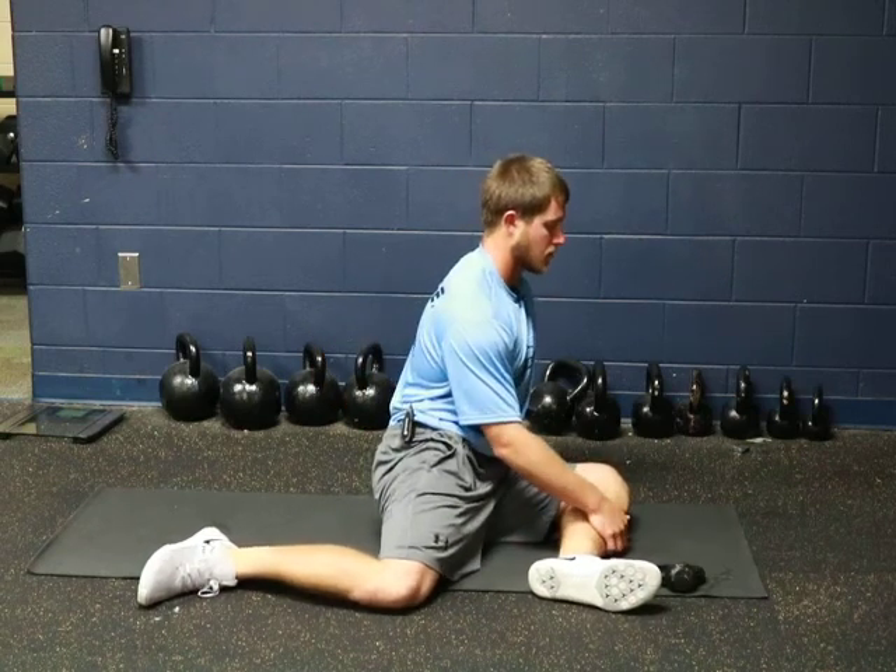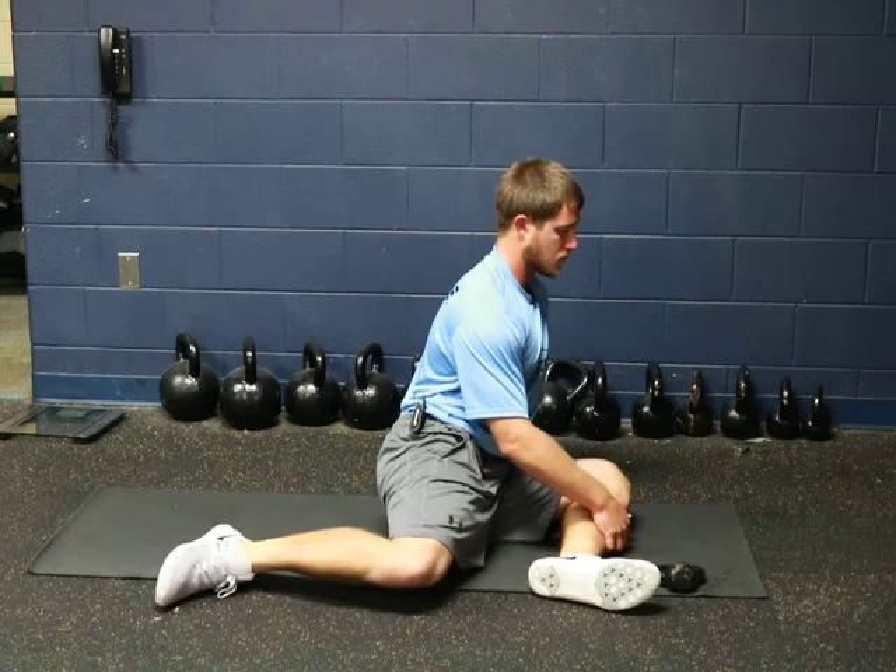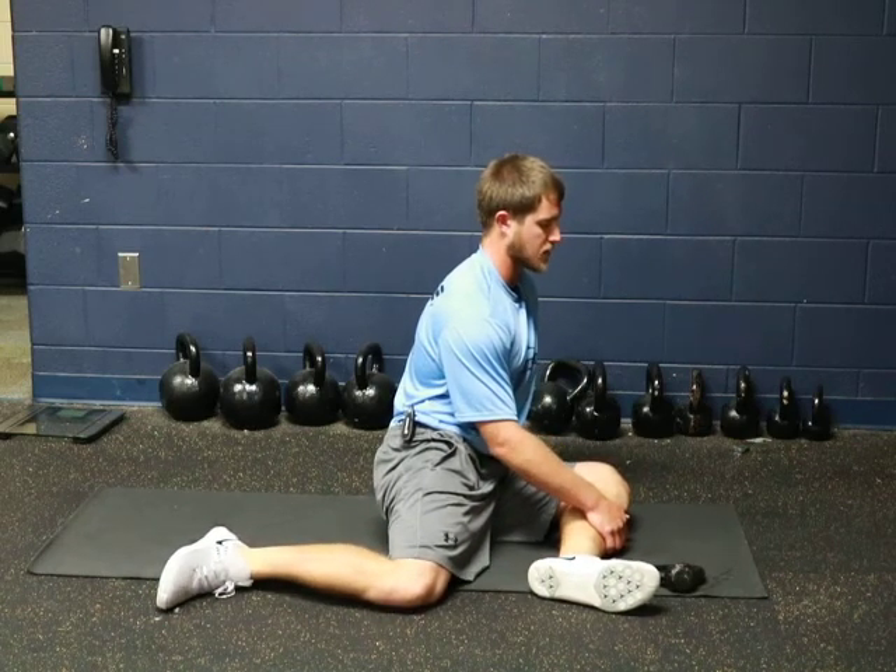So it should look like this. We're holding there for five seconds.